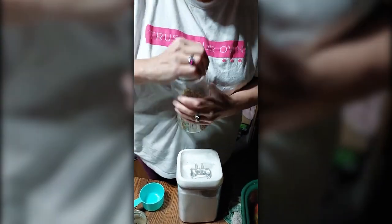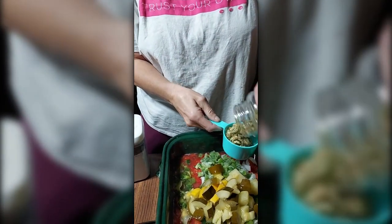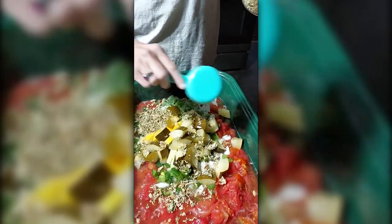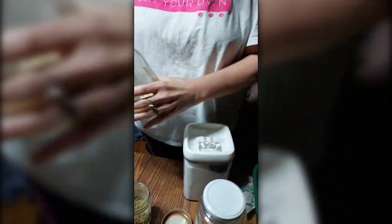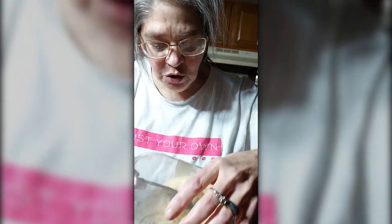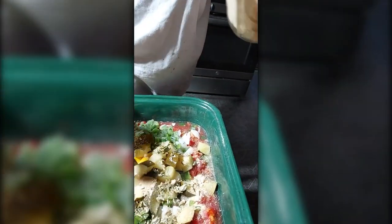Now I don't have any fresh celery, so we're going to use my dried celery. I'm going to add about two-thirds of a cup of celery. We are going to add a tablespoon of this — it's my homemade garlic powder. I'm going to do a very generous tablespoon because we like garlic.